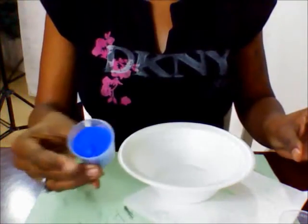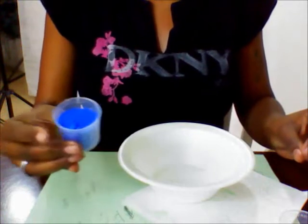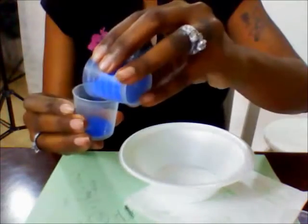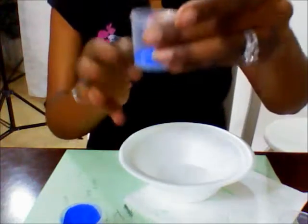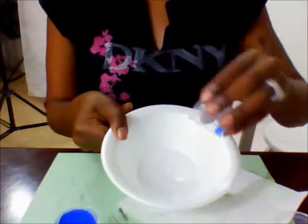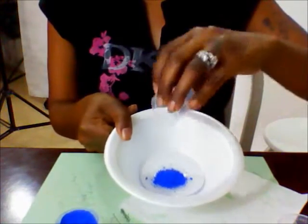For the ultramarine blue coloring, I probably only need about half a teaspoon. You start off with a little bit and you can always add more. Half a teaspoon is about this much, and you pour this inside of the glycerin.